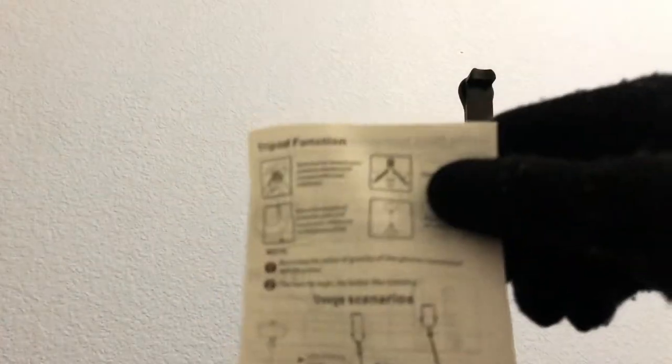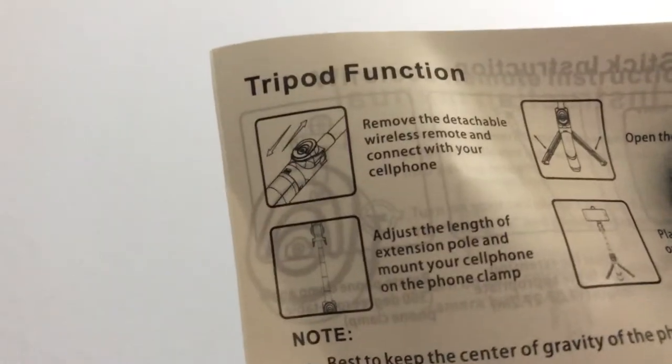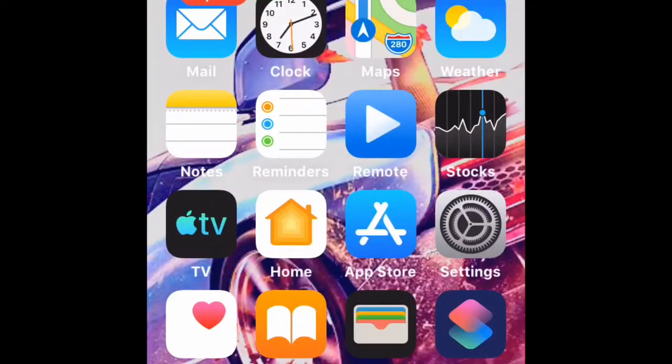That's pretty tall! Here are the instructions — a little crumpled, but the first step says: remove the detachable wireless remote and connect with your cell phone. Holy crap — so this is the wireless remote. You might not be able to see it, but this is the wireless detachable remote.